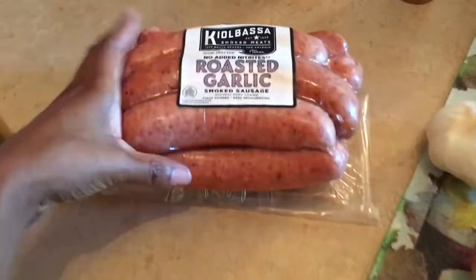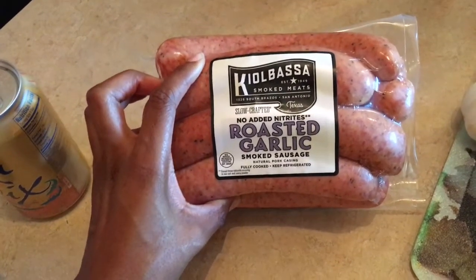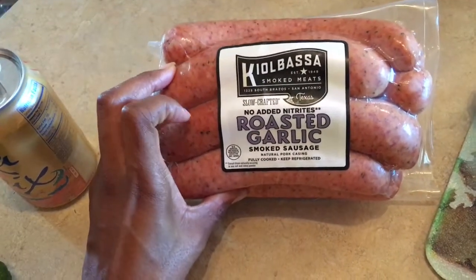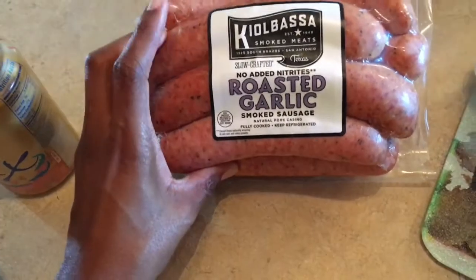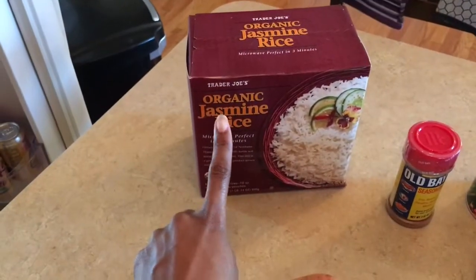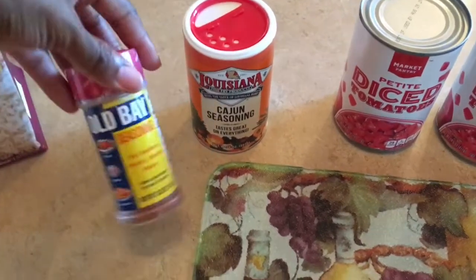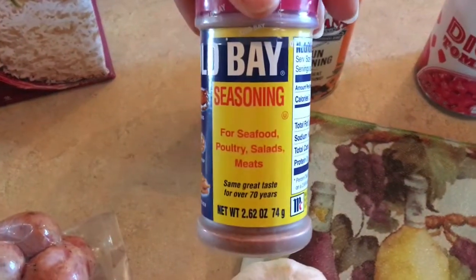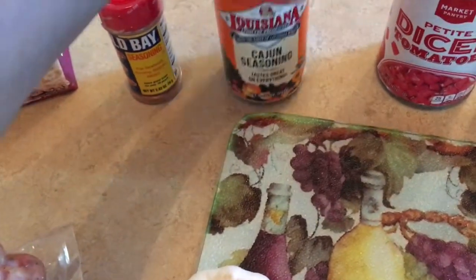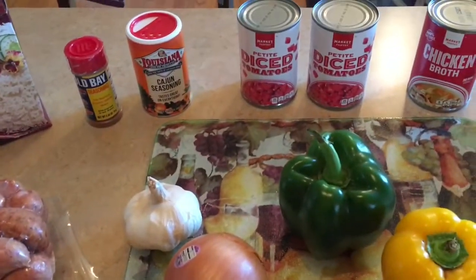Here goes an onion, here goes some garlic. These are sauces that Matt got on my mini Costco haul — I'm not sure if I posted it yet, but these are from Costco and we sampled them and they are so yummy, so I thought perfect, put them in the jambalaya tonight. Here's the organic jasmine rice from Trader Joe's, and these are the two main seasonings: Old Bay seasoning and Louisiana Cajun seasoning. I'll show you guys the process of making this jambalaya.